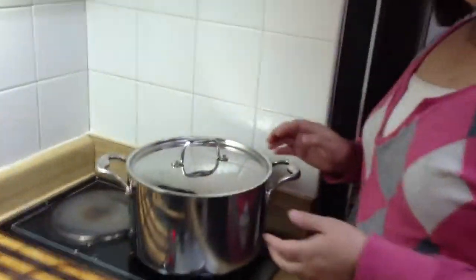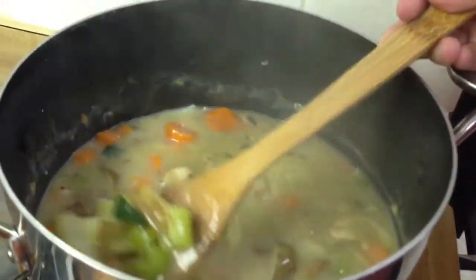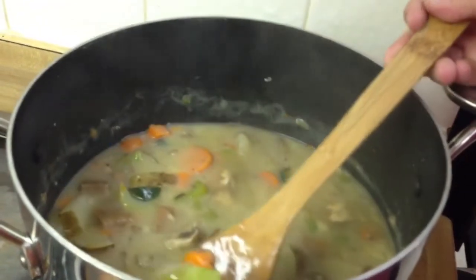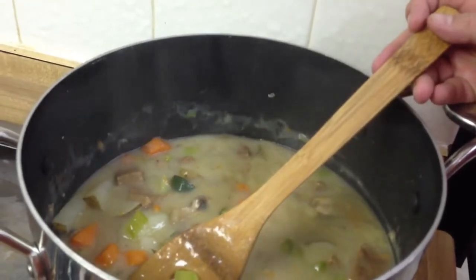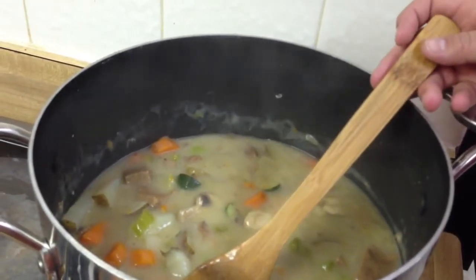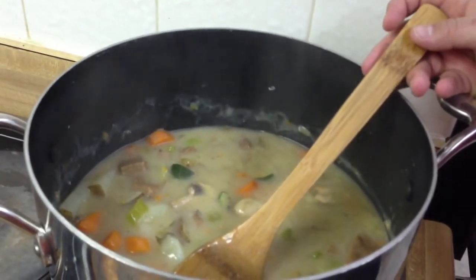I put the gravy in the pot and got it thick, and meanwhile I was steaming up about four potatoes, four carrots, a couple stems of celery, a couple mushrooms. Then when the gravy was thick I dumped it in there with a bay leaf, some grains of paradise, some potato seasoning, and I think that's it.